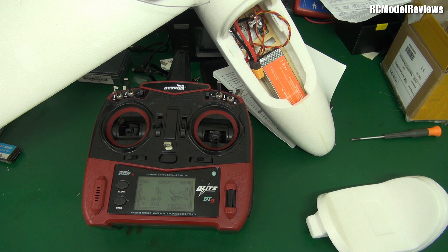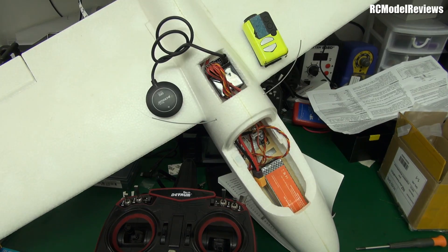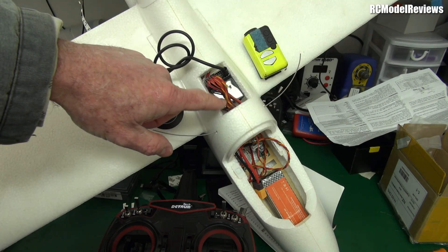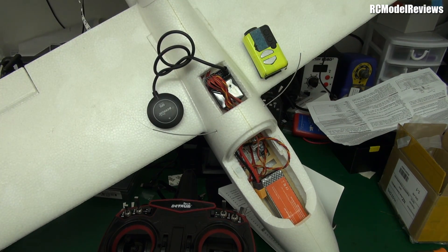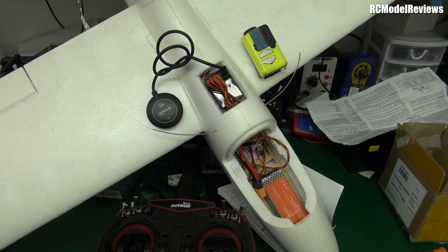Good day and welcome back to the channel. We're going to talk some more about the Detrim Blitz DT9 and the onboard flight controller with built-in integrated receiver setup, which I have here on this Hawks Sky — it's like a Bixler but made by Dynam. I've flown this model before but I retrofitted it, putting the receiver/flight controller in here and the GPS on the wing. You can see that cable — it's terrible, I need to change that.